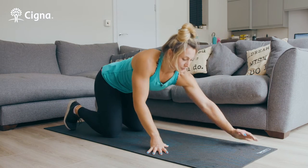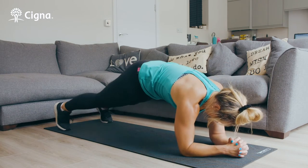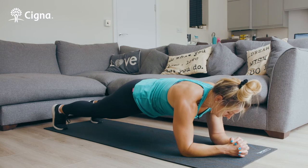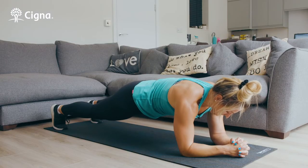If that's easy we can go onto a forearm plank. So forearms to the floor, feet shoulder width apart, and keeping that nice flat back you're just going to stay nice and strong through those shoulders, tightening in through your core. Again, challenge yourself to stay here for about 30 seconds.